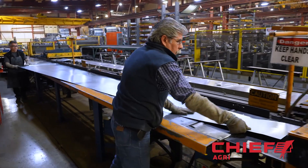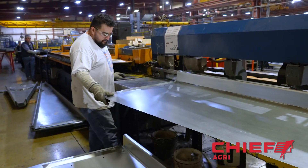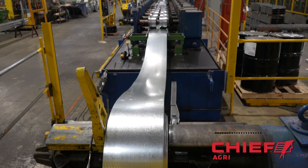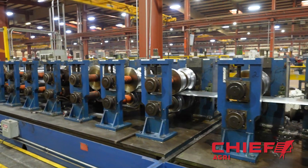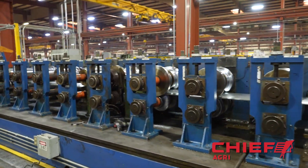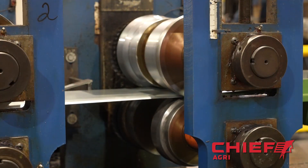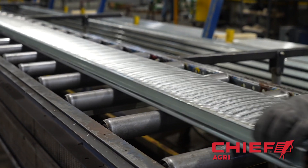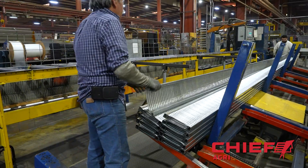It is also a similar process to make the 72 roof panels and the 18 structural rafter members needed to assemble this bin. If the bin is ordered with a floor, creating the floor pieces is also the same process but on a smaller scale. They start with steel coils, take it through a roll forming machine, then to a small punch machine and cut to the correct length.